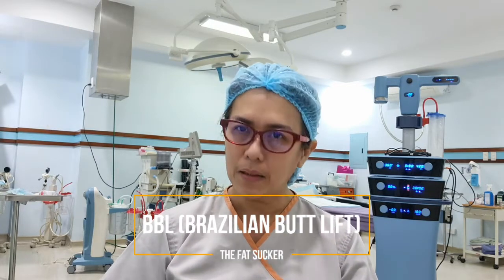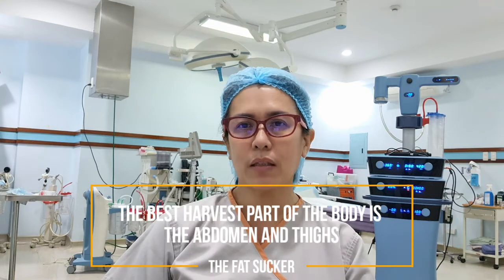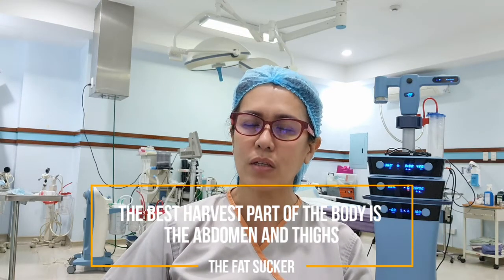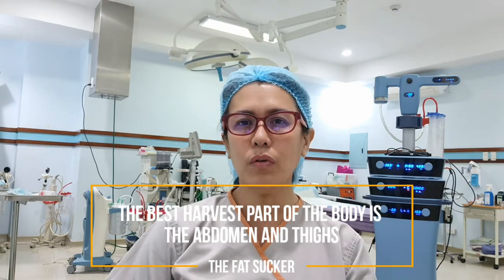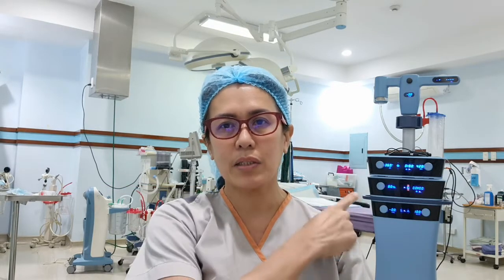When we do the BBL, essentially it's getting fat from other parts of the body and transferring it to the butt. When we do the BBL or any form of fat transfers, the best harvest site is actually the abdomen. The next site that is good for fat transfers is actually the inner thighs. We harvest the fat through a liposuction procedure — in our case we always use that machine over there, that one is the Vaser.